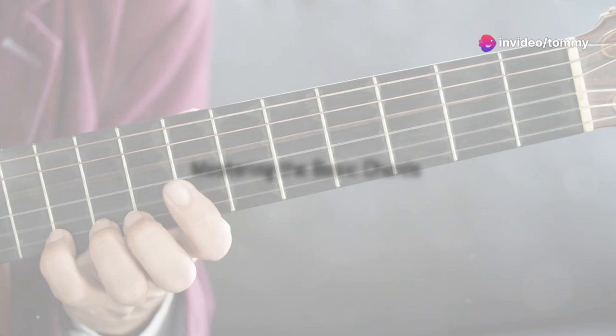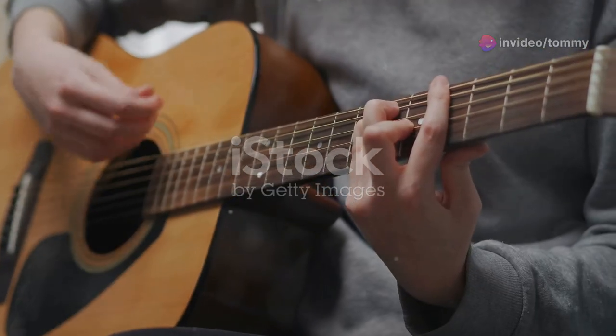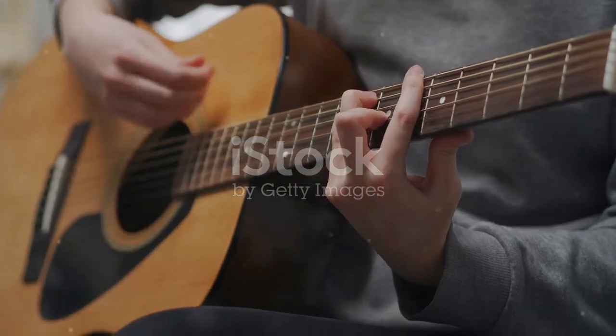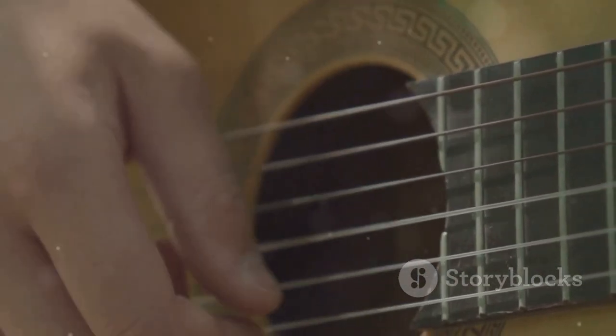The main chords in Country Roads are G, D, and C. These are basic chords and are essential for any guitarist. To play G, place your fingers on the second fret of the A string, the third fret of the low E string, and the third fret of the high E string.